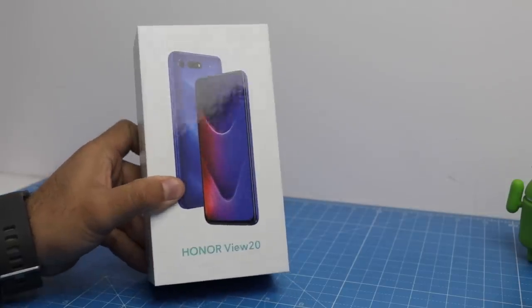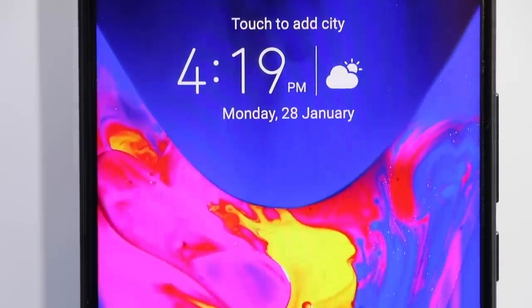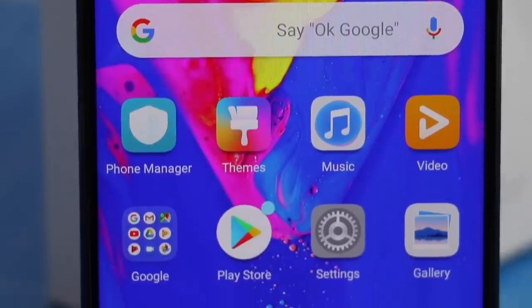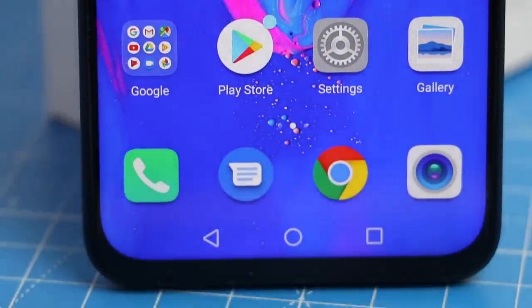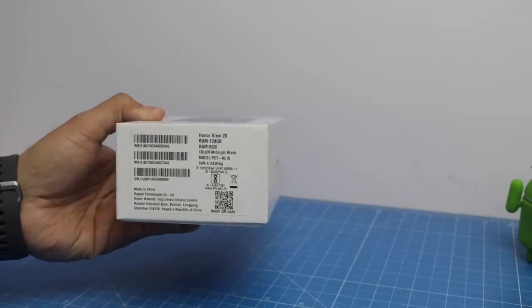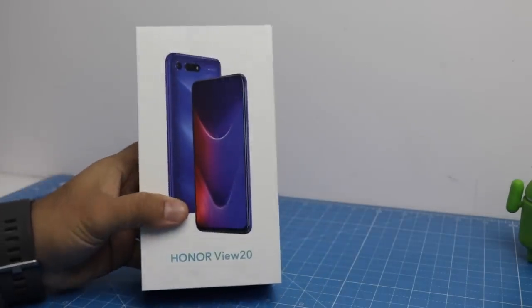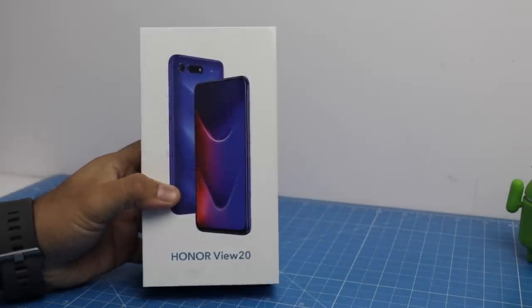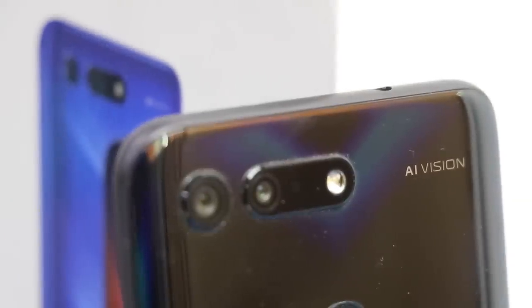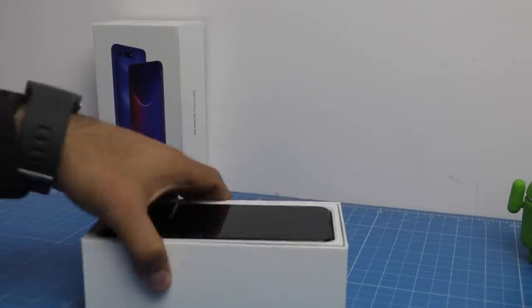Hey guys, what's up, I'm Rohit Khurana, host on Click Digest. Today we have with us the Honor View 20, the latest launch in India from Honor and one of their most impressive devices. The variant we have is a 6GB RAM variant with 128GB internal memory. There's also an 8GB variant available. We have the black color unit, and in this video I'm going to unbox this phone, give you a quick features overview, a quick camera test, and tell you about the key features.